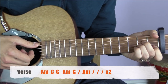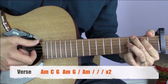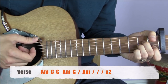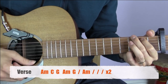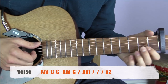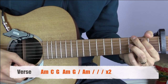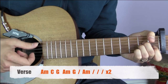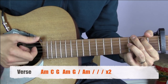That goes around twice: A minor, C, G, A minor, G for two bars, A minor for four bars. With the words: your beauty is beyond compare, with flaming locks of auburn hair, with ivory skin and eyes of emerald green. Your smile is like a breath of spring, your voice is soft like summer rain, and I cannot compete with you, Jolene.